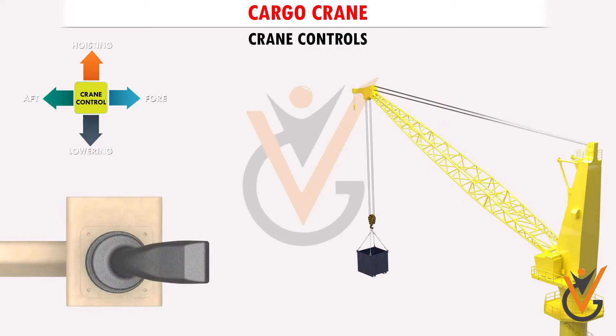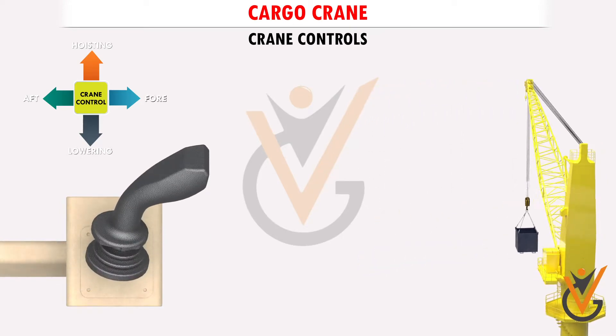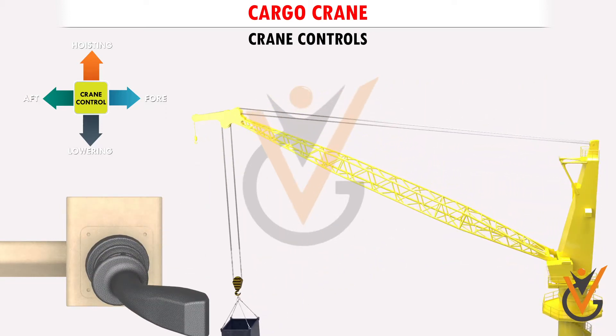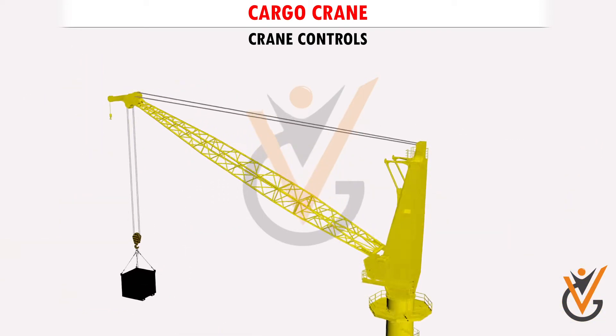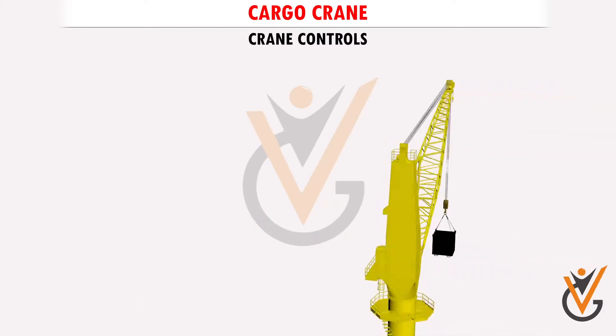Control number two does two operations. When moved fore or aft, it lowers or hoists the crane jib. When moved from side to side, it turns the crane around through 360 degrees.